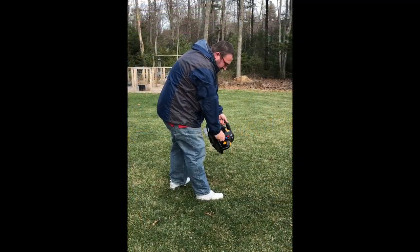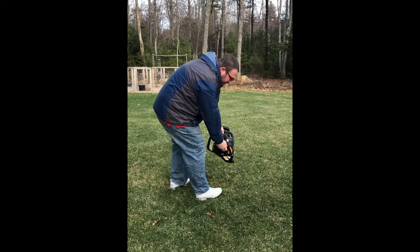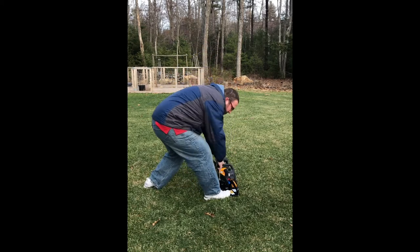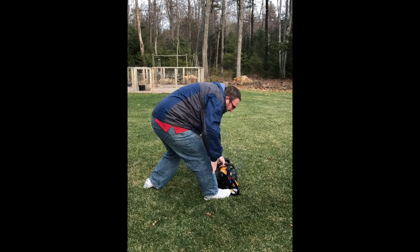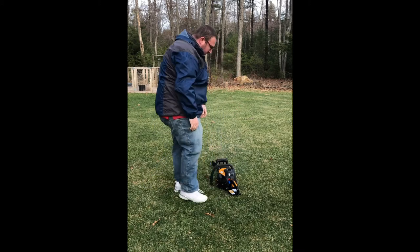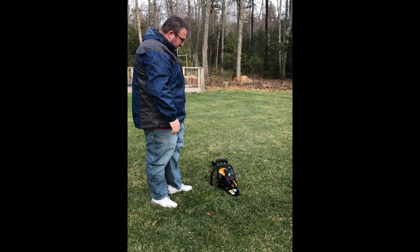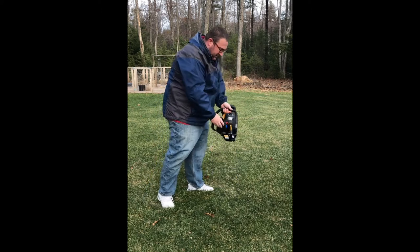Let me demonstrate how to get the saw started. Move the top switch to the on position. Pull the choke lever out to the full choke position. Slowly press the primer bulb six to ten times and extend the starter rope approximately five times. Move the choke lever halfway in and pull the starter rope again. Once the saw has started, allow the engine to warm up for 15 to 30 seconds, then fully push in that choke button and you're ready to get started.